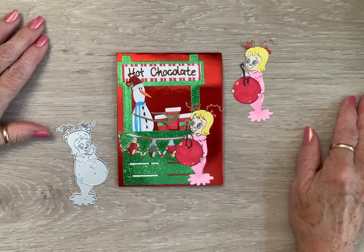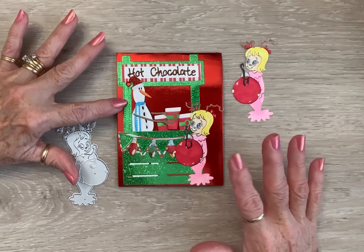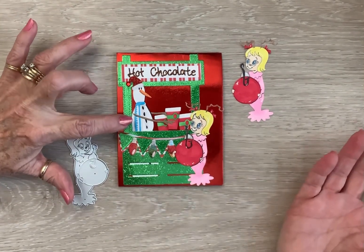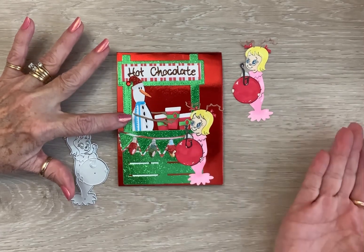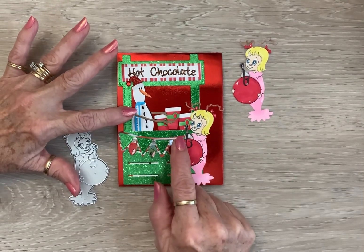I pulled out my Kisses stand from KS Craft and made me a hot chocolate stand. And then, who should be running the hot chocolate stand but Tim Holtz Twig. And this is another Tim Holtz one.